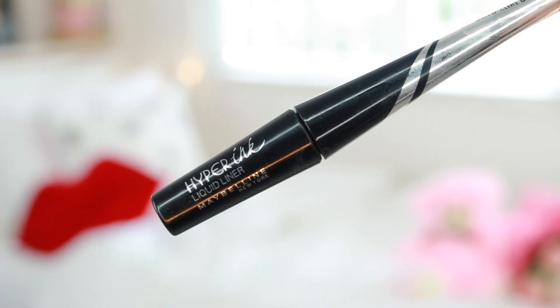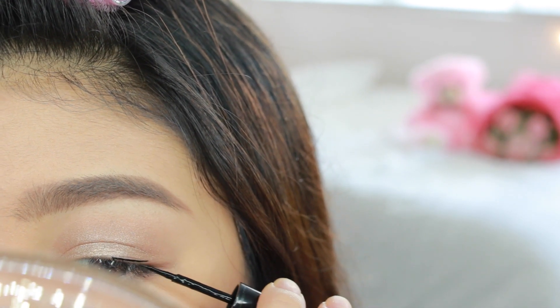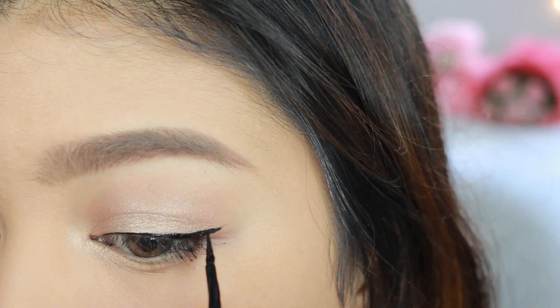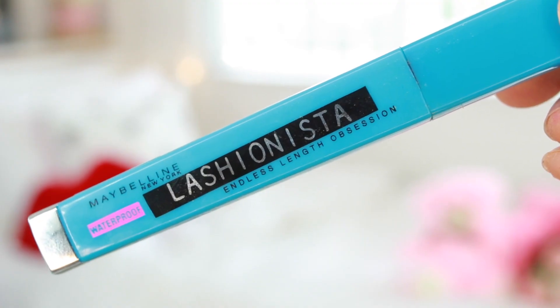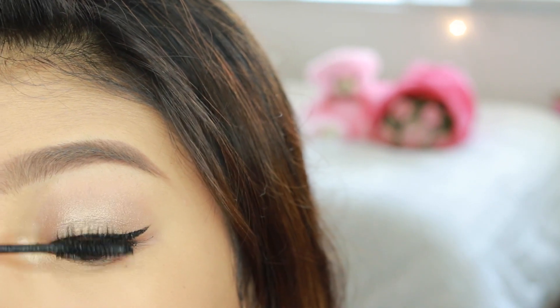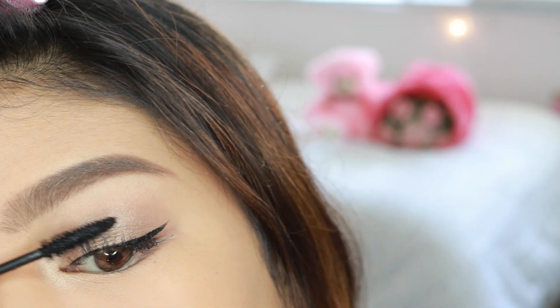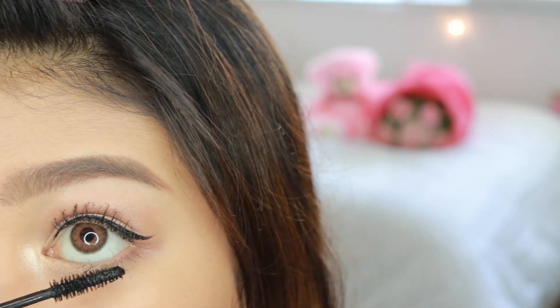Today I'm using the Hyper Ink Liner. I like this because it's long-lasting and smudge-proof, plus it's super easy to use, especially if you want to achieve a fierce and bold eye makeup look. But today we're not that ambitious, so we're going to go for a simple wing. We're not going to use falsies today, but we're going to use the next best thing — the Lashanista. It's my favorite mascara, and I'm feeling a little fancy today, so we're using the waterproof version on both my top and bottom lashes.